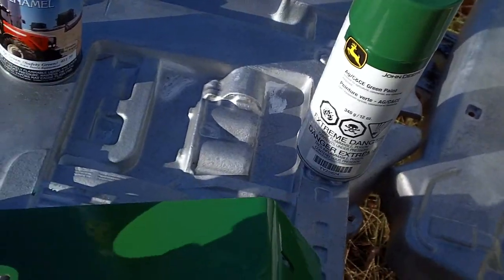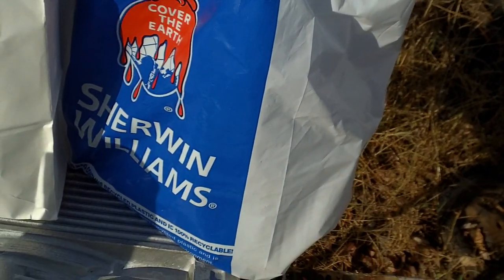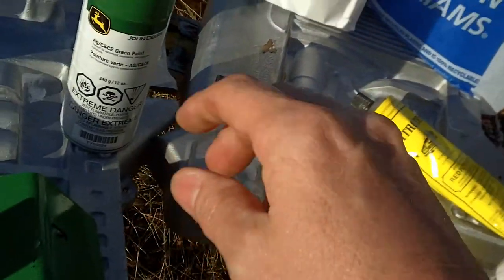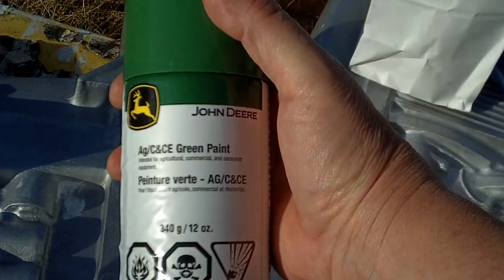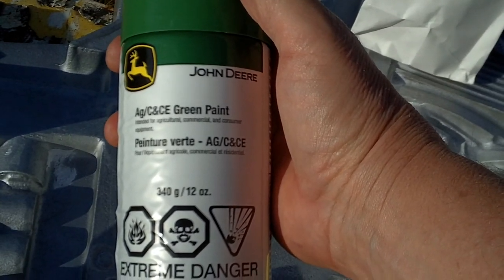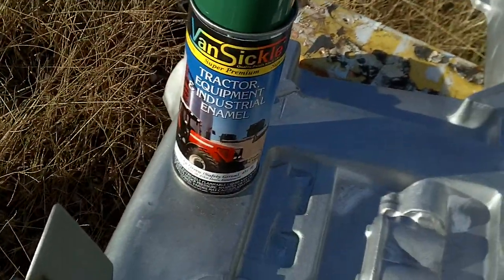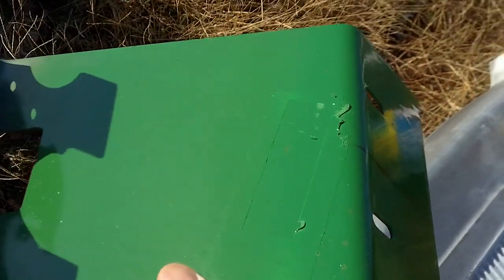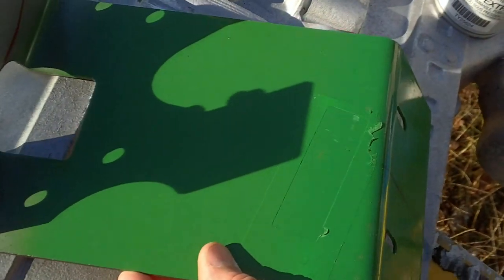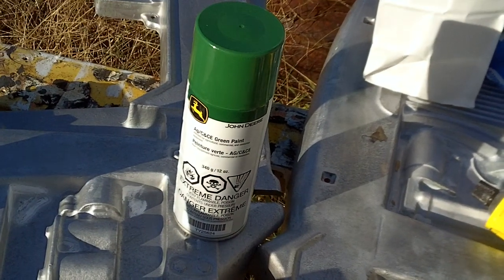I talked to a paint specialist at my local Sherwin-Williams — an automotive paint specialist in Fort Smith. He told me he's painted a lot of tractors and to stick with the John Deere paint. He said it has a lot more shine and especially a lot more durability, especially if it's in the weather. So I'm going to stick with the John Deere paint. It's still a very good color match because between the two you can't see where the color separates. But I'm going with John Deere because it's a little bit greener and has a lot more gloss to it.